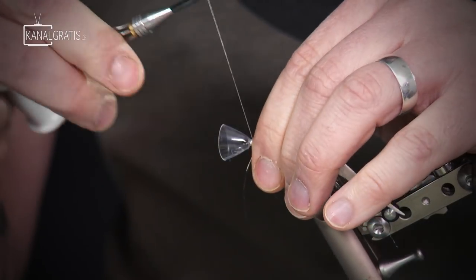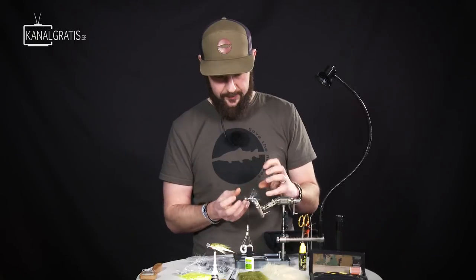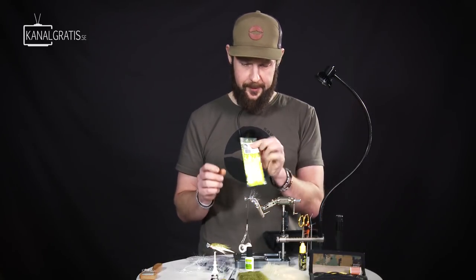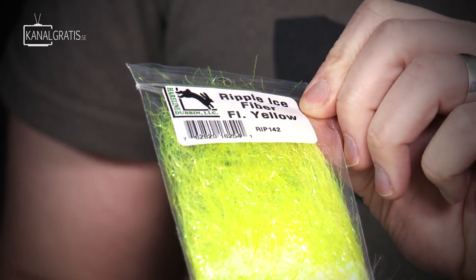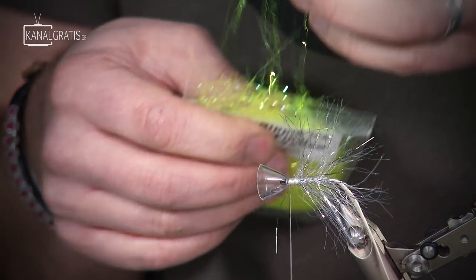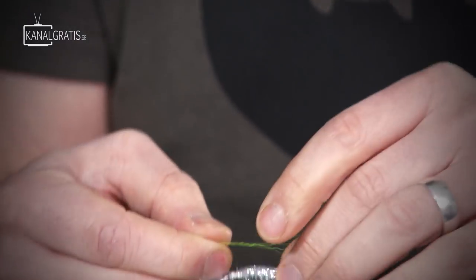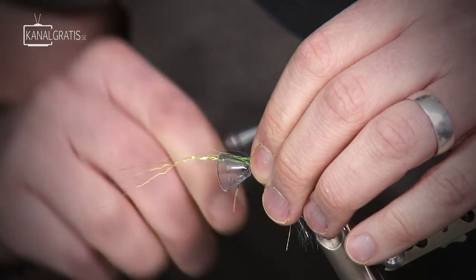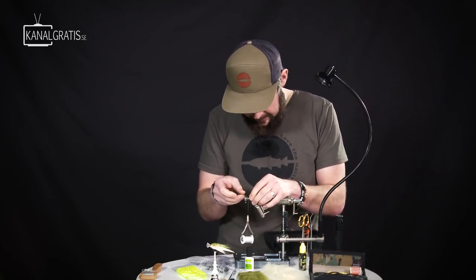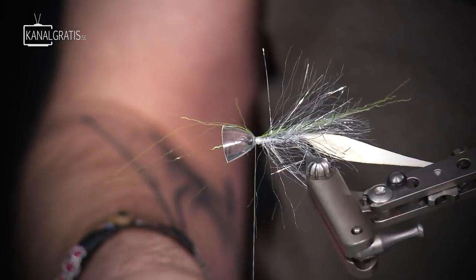Then we're going to tie in the wing and the body of the fly, and I do that in a reverse style — I tie it in forward and then fold it back. But first I want to have some more sparkle, so I take this ripple ice fiber in fluorescent yellow. I pull a few strands out — just about 10 fibers — and start by tying that in first, trying to tie it in quite broadly over the top of the shank.